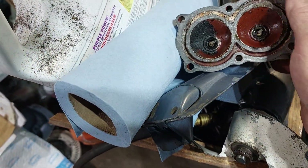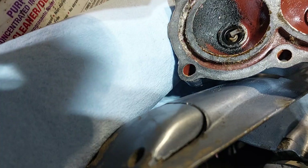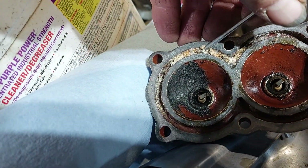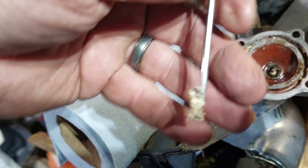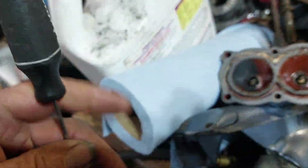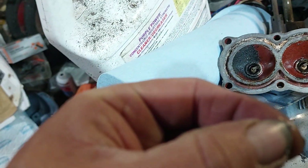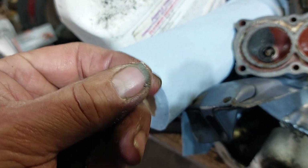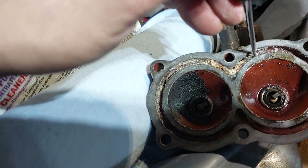Calcified deposits all built up in there. Not a big problem. Look at that gunk.